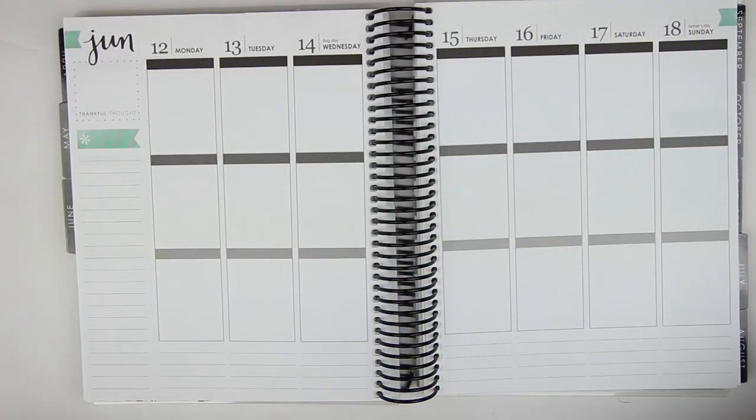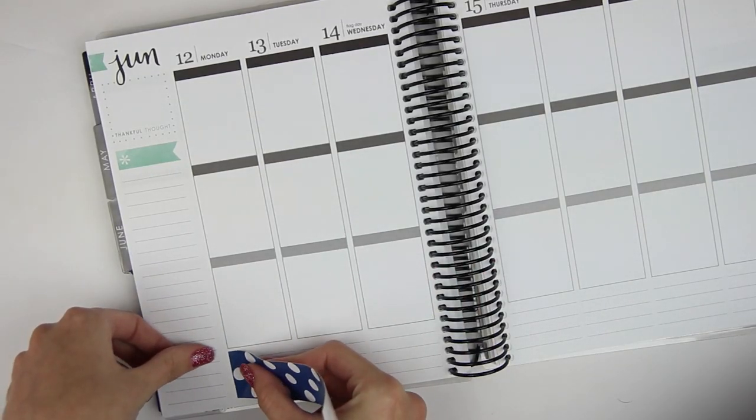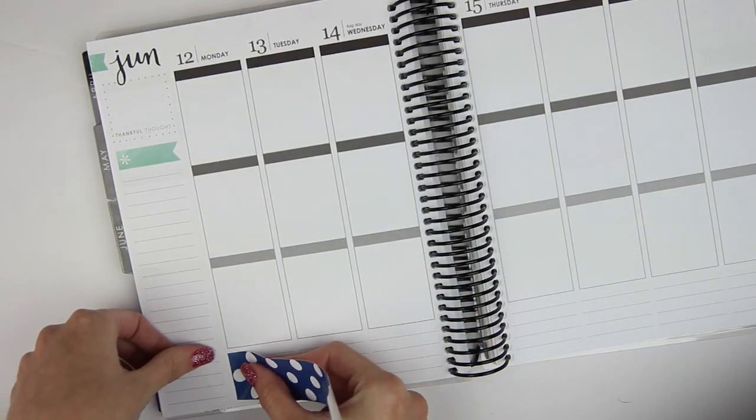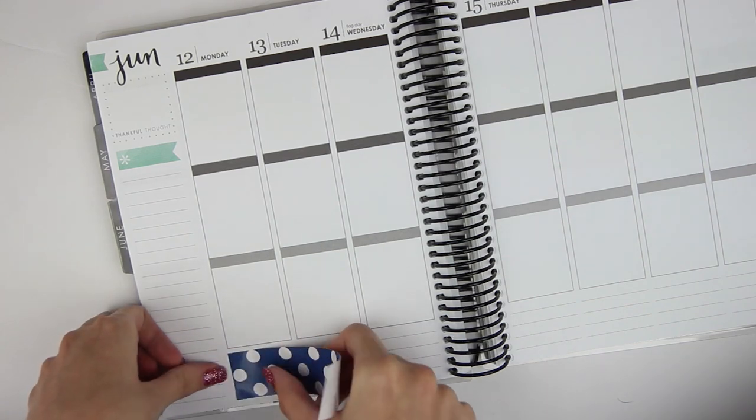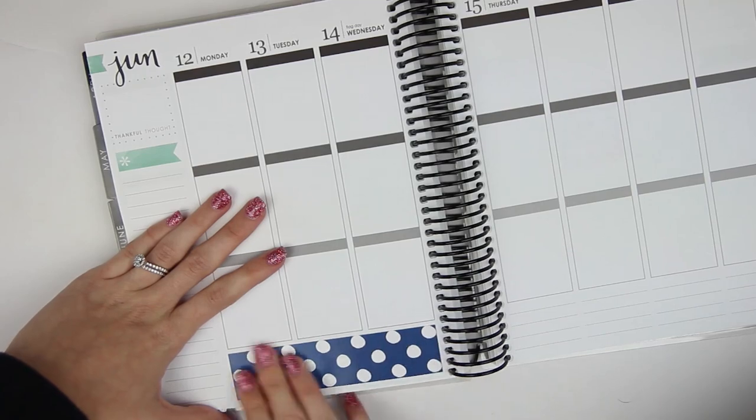I'm just going to put my basic stuff down first. This is a pretty boring week — Brian's going to be gone, so that's probably the most interesting thing is just all the stuff I have to do and him flying. But for the most part I'm not really doing anything this week. Her washi looks like it's formatted to literally just cover these three lines, so that's where I'm going to put it.